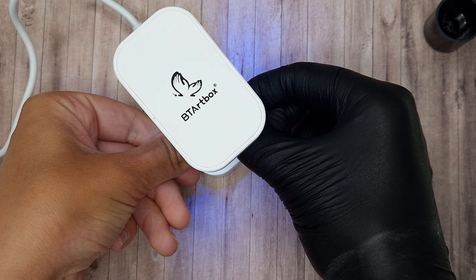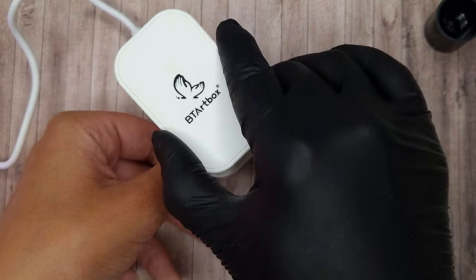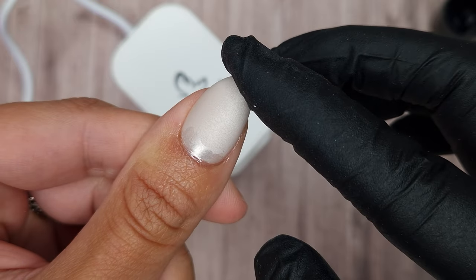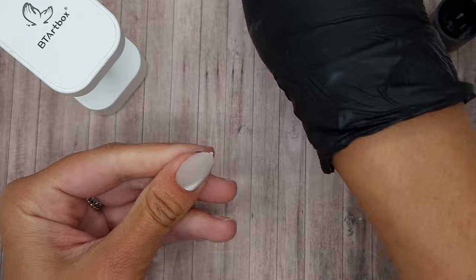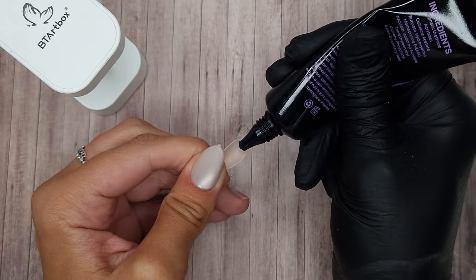In the little Beauty Art Box lamp I only do a 15 second flash cure just to hold it in place — you can see that has solidly stuck it on. They do require a 60 second cure, so once I've done all of the nails I pop them in my main LED lamp to do a full 60 second cure.